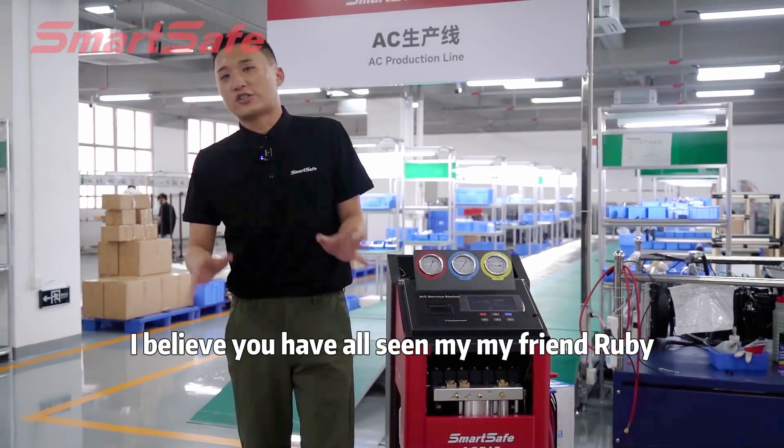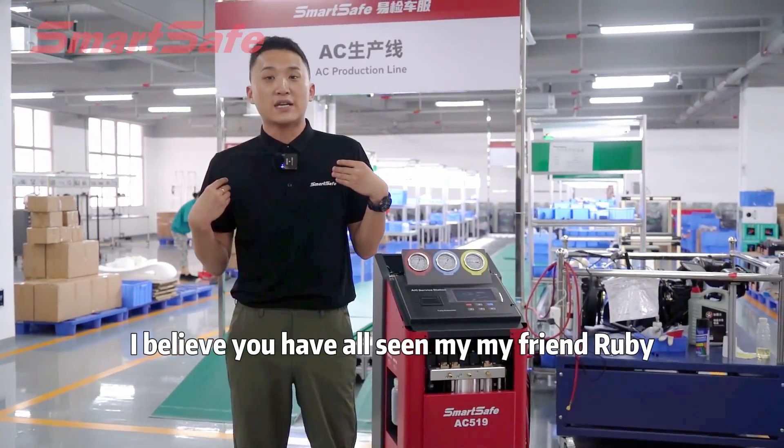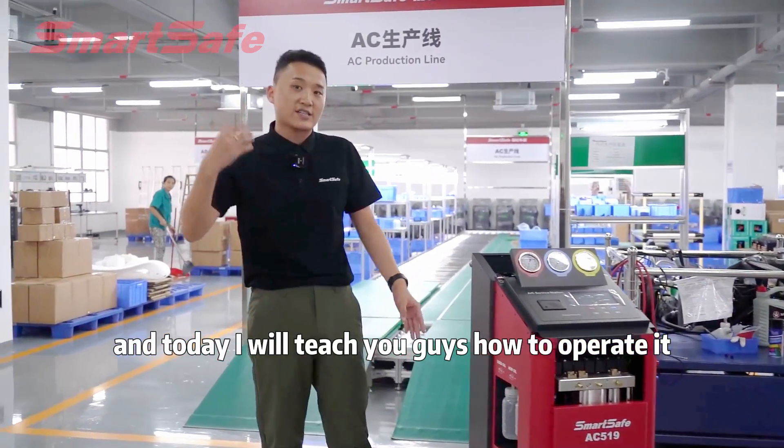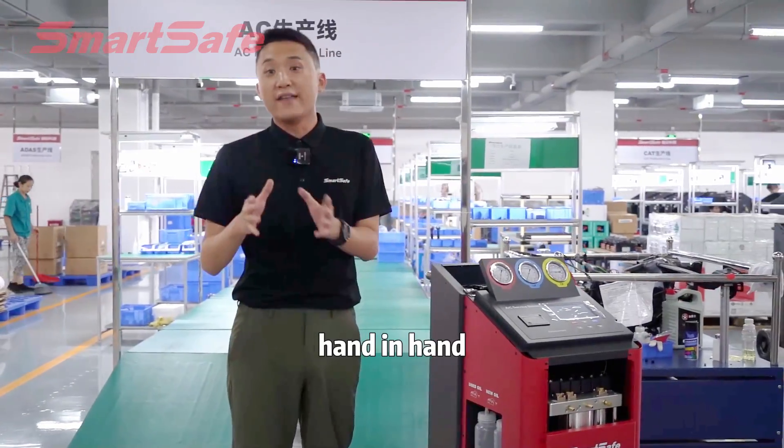I believe you have all seen my friend Ruby — he introduced you guys to the basic functions. And today, I will teach you guys how to operate it hand in hand.